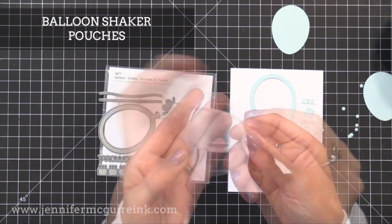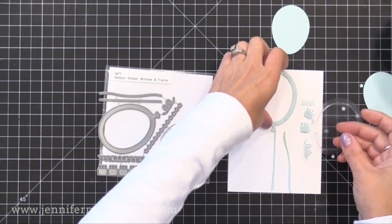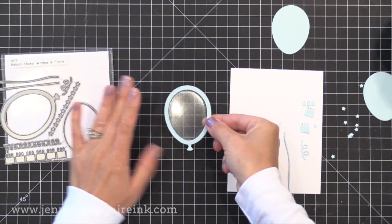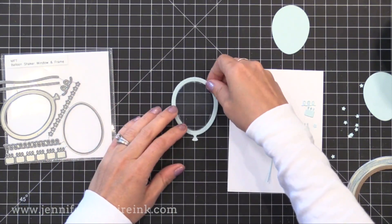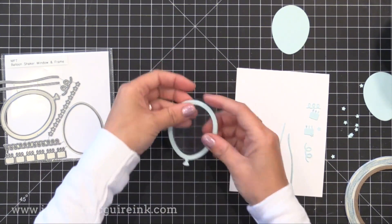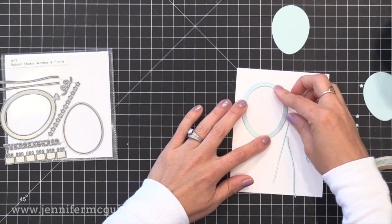These pouches are thinner than others I've seen, so there's not much bulk to them. It's a pre-cut piece that's the perfect size to go with this die set — that frame pops right around it so you can easily make a shaker card. You use a strong adhesive to adhere that frame right around the top of the shaker pouch, then flip it over and on the other side put strong adhesive again, add shaker bits, and put it on a card.